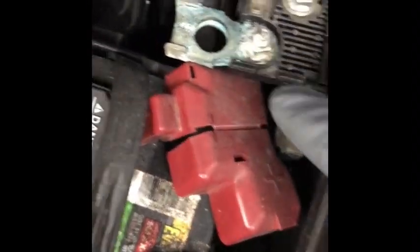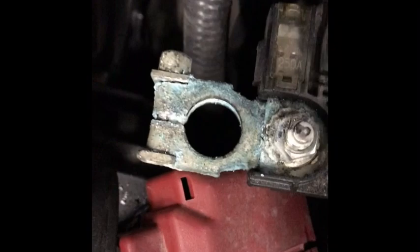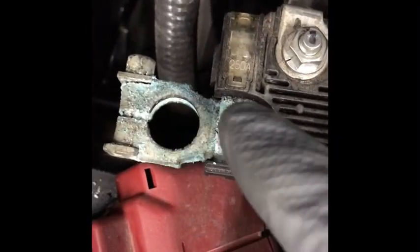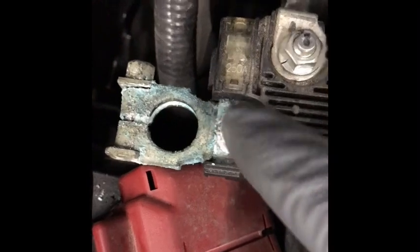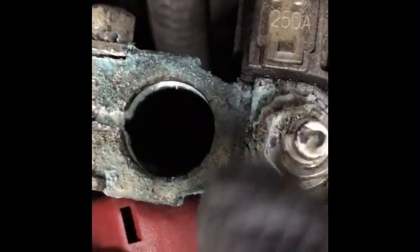I've disconnected the battery. And this terminal has got a bunch of crud on it. If yours looks like this, it's time for a new one. I hadn't planned for this, so I'm going to clean this up best I can and put it back on. I'll come back another day and replace it — should be fairly simple, just unscrew this and put a new one on. Because that is horrible.